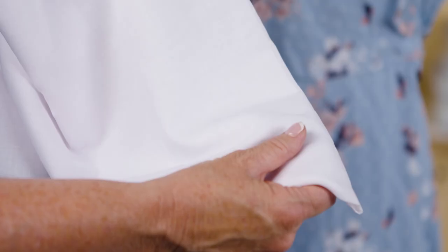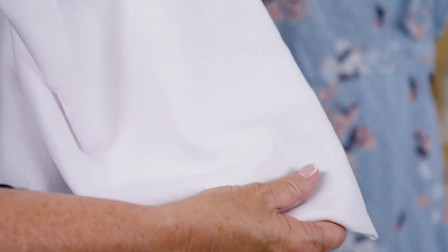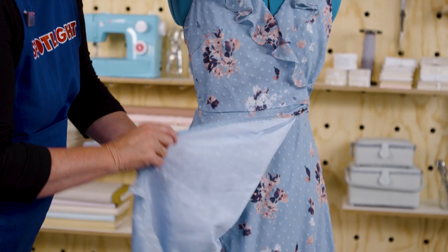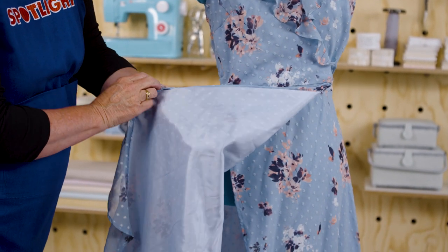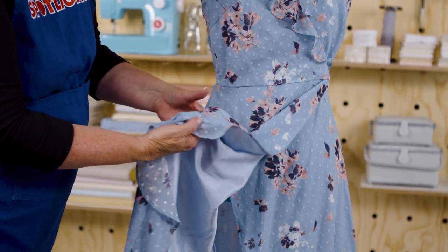Lining is more decorative and goes inside the garment, but it also has functional purposes. It provides structure, hides any loose threads, seams and darts, creates a barrier between your skin and the outer layer making them more comfortable to wear, and stops too much light from shining through sheer fabrics.